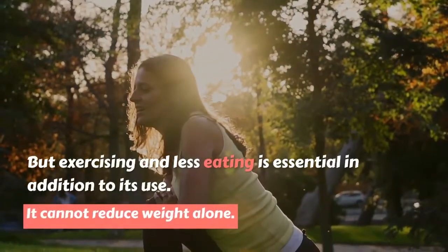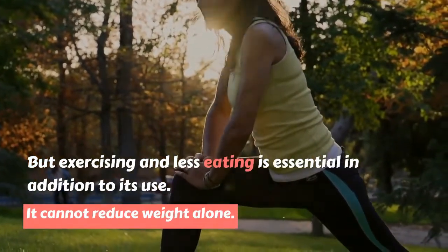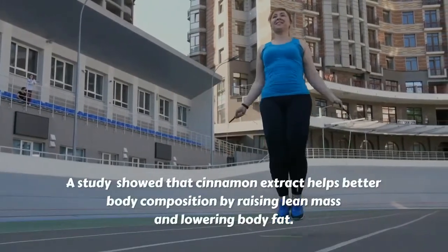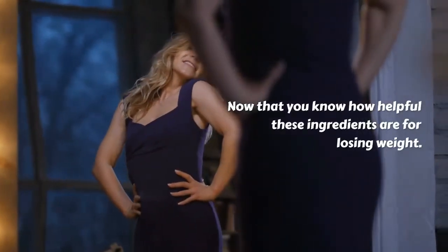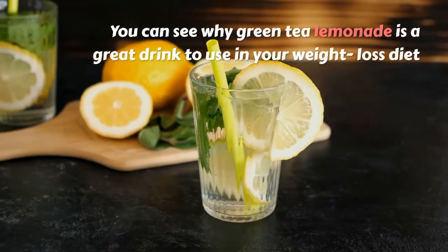Cinnamon is also an important ingredient for weight loss, but exercising and eating less is essential in addition to its use — it cannot reduce weight alone. A study showed that cinnamon extract helps improve body composition by raising lean mass and lowering body fat. Now that you know how helpful these ingredients are for losing weight, you can see why green tea lemonade is a great drink to include in your weight loss diet.